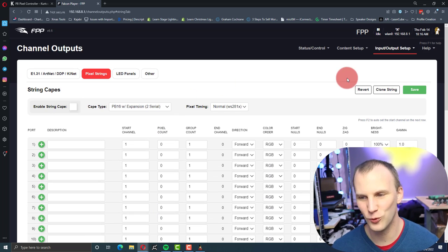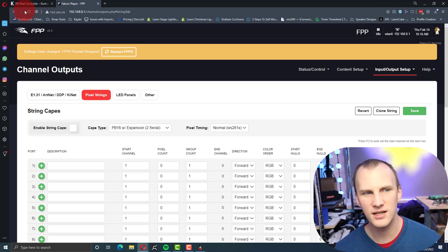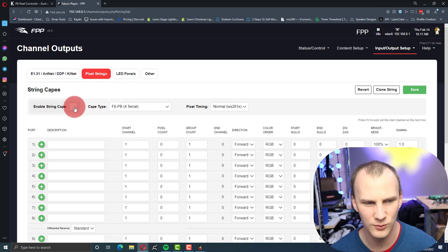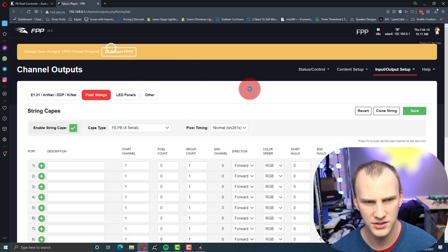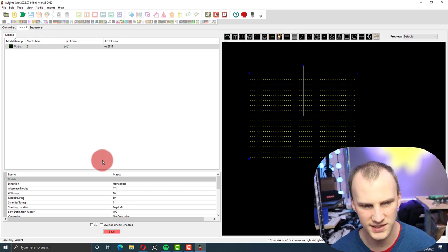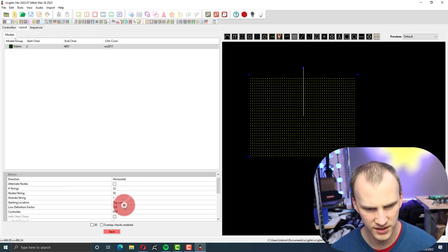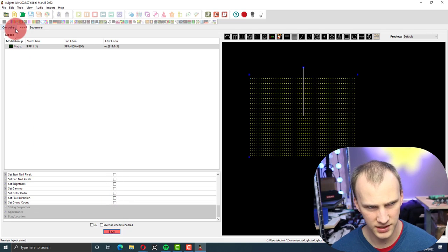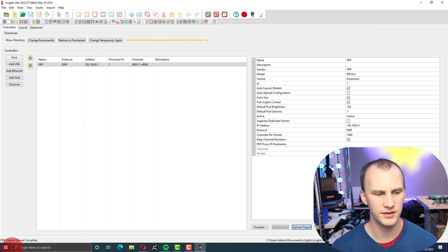Let me scratch that and go back in, because what I want to do always is when things don't automatically configure, I want to test it for you guys. So I'm going to leave it on this standard first pixel, enable it, make it an F8, restart FPPD. And over here in XLights I'm going to add in a model — just a matrix because that's easy — making it 32 strings by 50. Controller is going to be FPP, starting at port one. Then I'll upload it, and it says it's good to go.